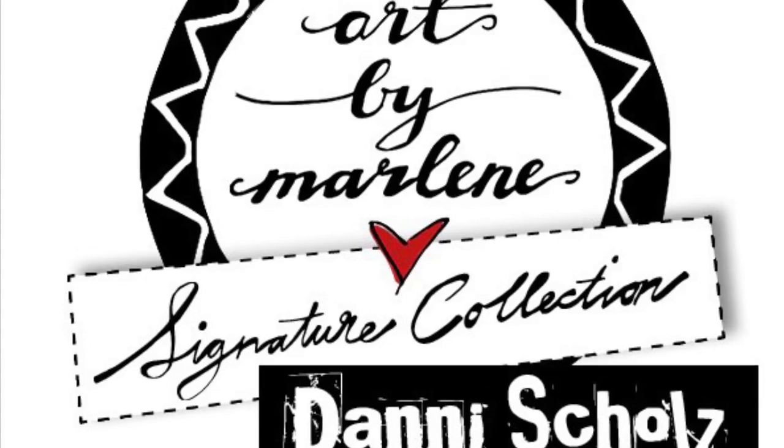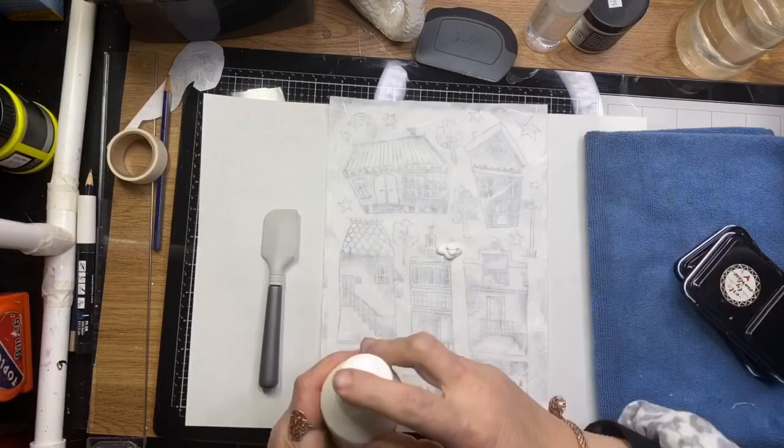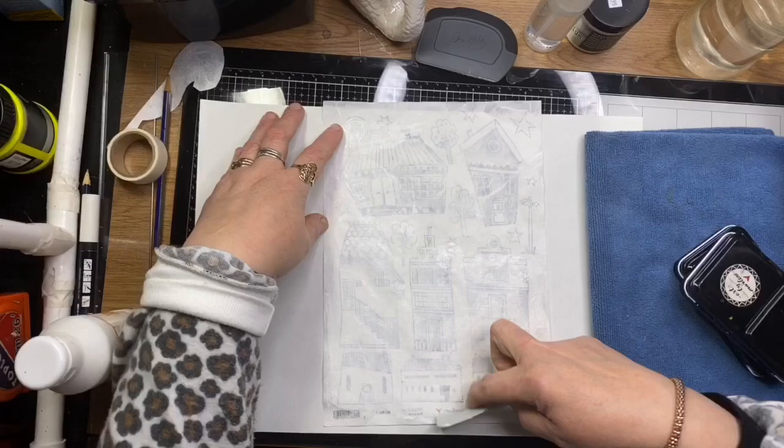Hi guys, it's Jenny from Art Bar Marlene's promo team for 2020. Today I've got a double spread art journal page. This was inspired by the artist Megan Wiesner Quinlan that I saw about a month or so ago on her Instagram, and I'll link her page in the description below.